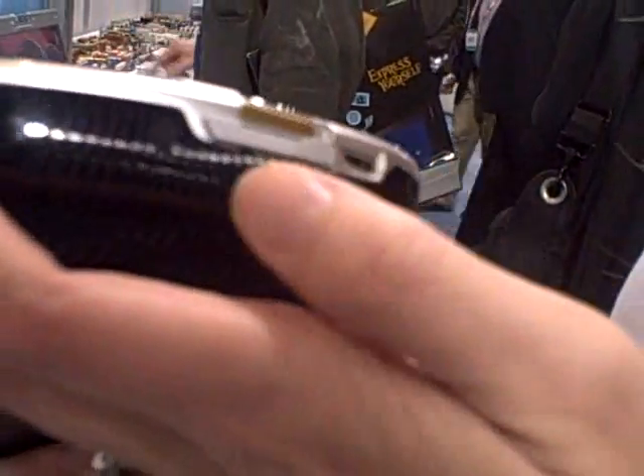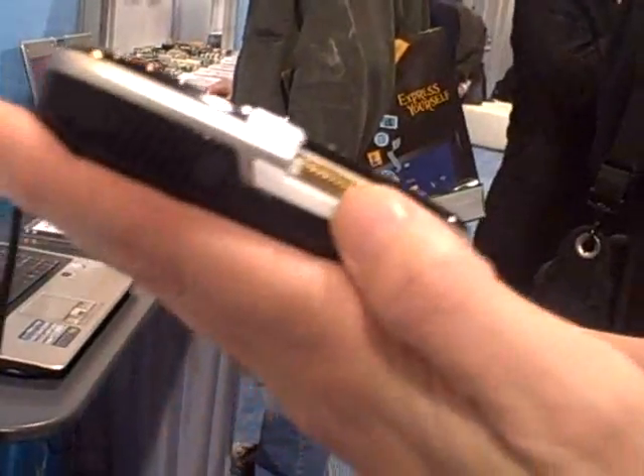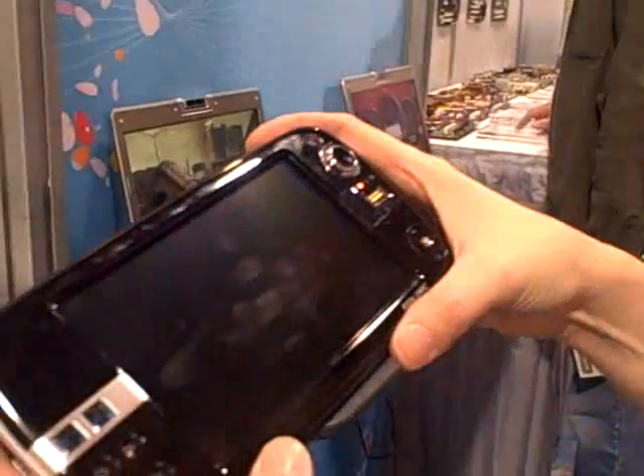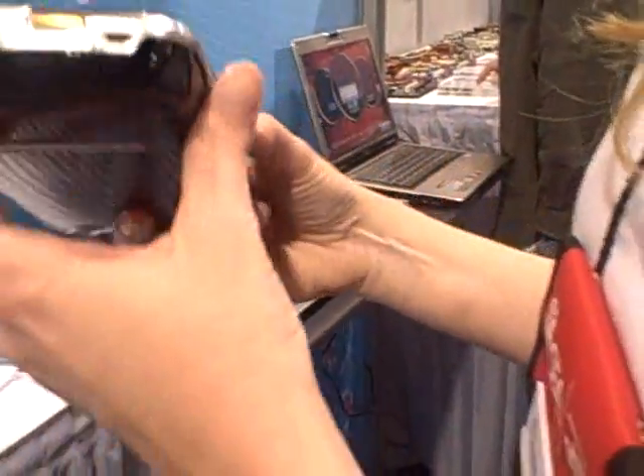It looks like a lock key, or wireless on/off? No — that's actually the power button. We just turned it off. Let's turn it back on here. Maybe it just went into standby. Otherwise, we'll get to see how long it takes to boot.